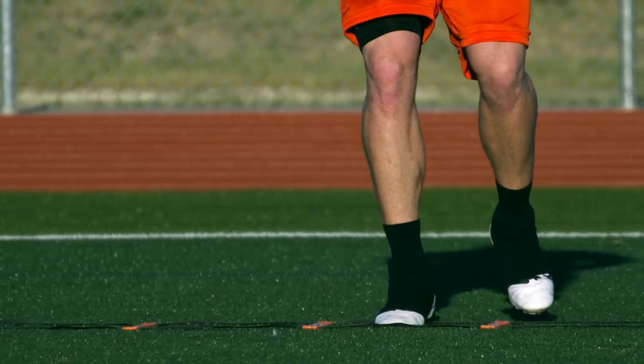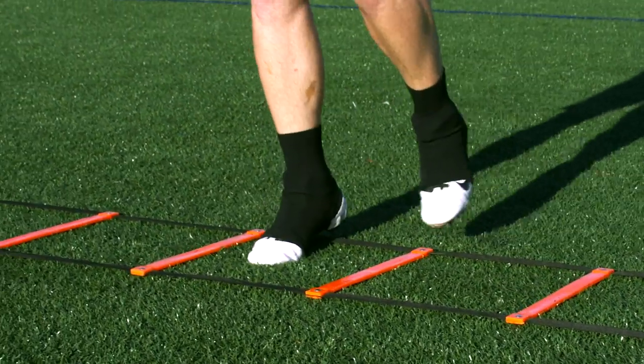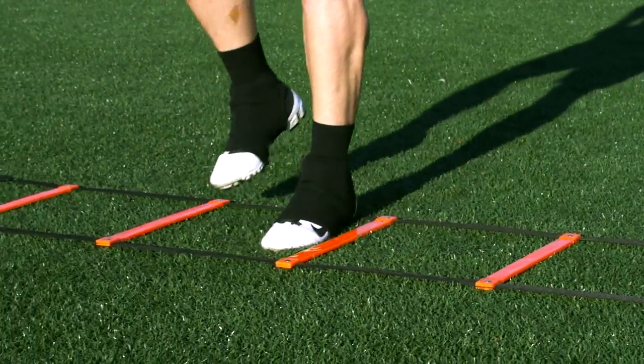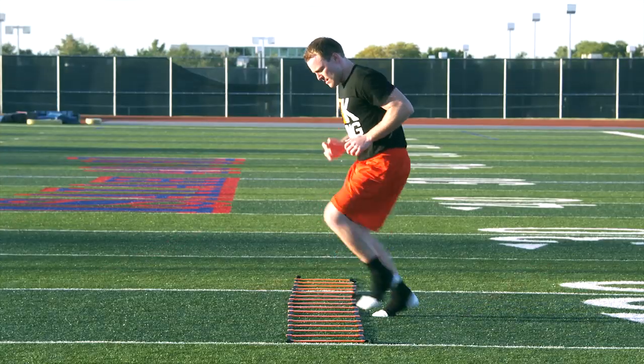Again, whichever direction you are going will be your lead leg. You will touch each box with both feet and be sure not to hop. We are working on quick, precise movements in multiple directions. Once you have finished, repeat facing the other direction.